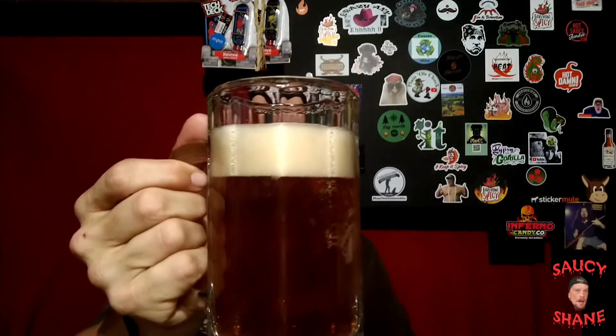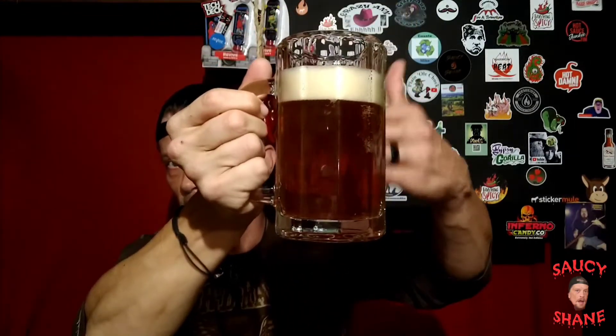Very good color on it, nice color on the head. Can see through it somewhat. It's got a very good oakiness — a bourbon barrel smell to it. We're gonna let that sit a minute and get into these Baconettes.